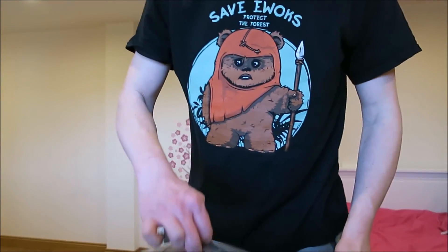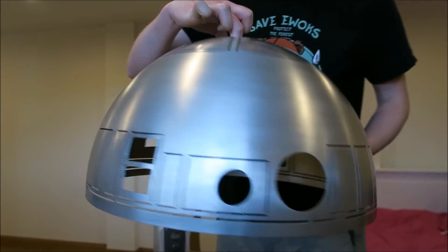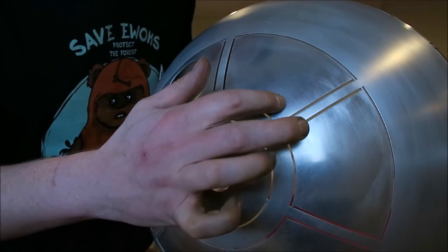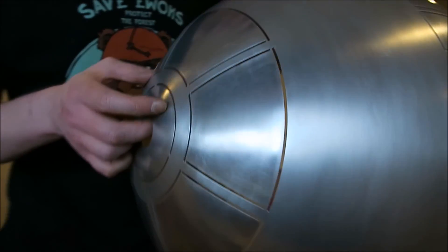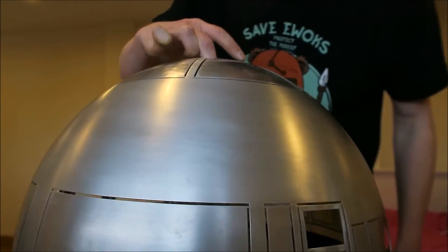Okay, so I've gone over the dome with some wire wool and some polish, and it's looking pretty good now. Can you see that? It's got a nice satin finish. I've not done the pie panels yet, so you can see the difference between what it looked like before and after I went over it with the wire wool. It's looking pretty decent.